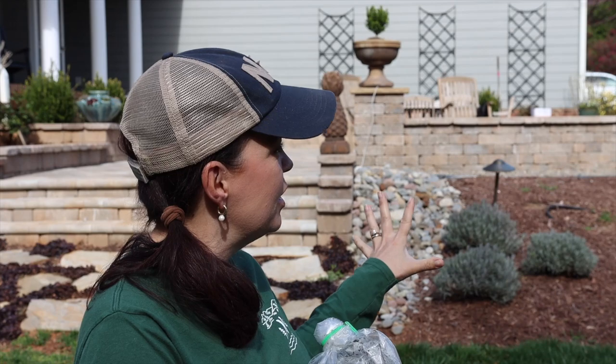Hey friends, today I'm gardening with Creekside. We have a fun project we're going to get completed this afternoon — we are going to plant two different kinds of clematis back here in the garden. I've been so excited about this since my sweet friend Tina — it's all her fault — she turned me on to Brushwood Nursery.